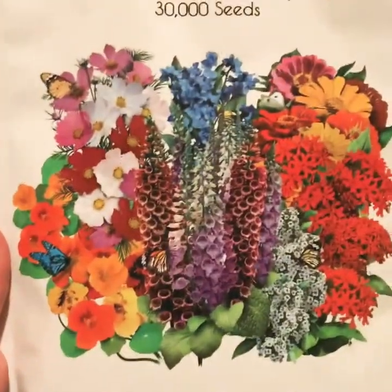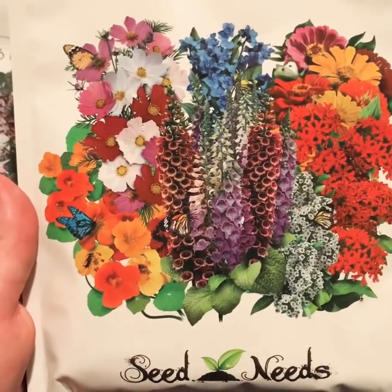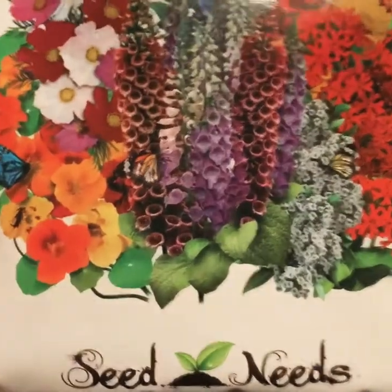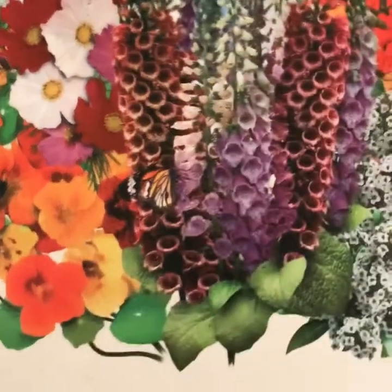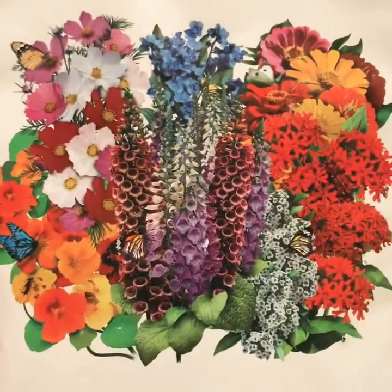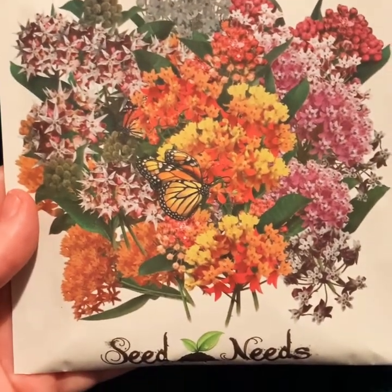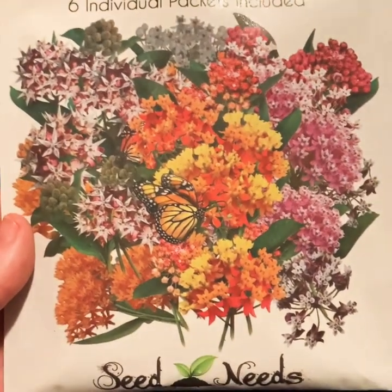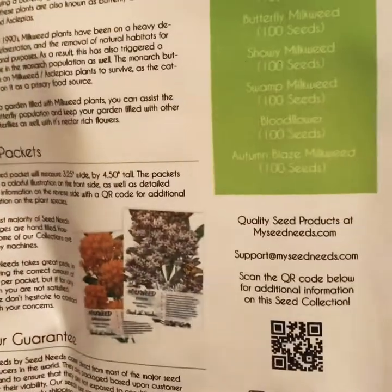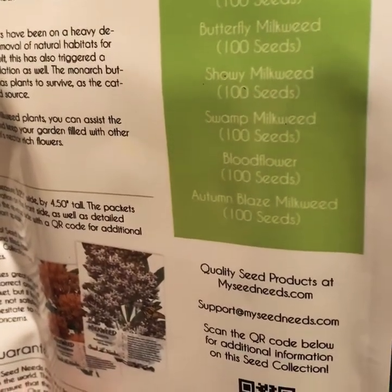Then I've got a wildflower mixture for birds and butterflies — it includes nasturtium, cosmos, echinacea, yarrow, Canterbury bells, and zinnia, which will be fun to put along our border and see what comes up. We also have the milkweed collection — six individual packets of different varieties: common milkweed, butterfly milkweed, showy milkweed, swamp milkweed, blood flower, and Autumn Blaze milkweed.